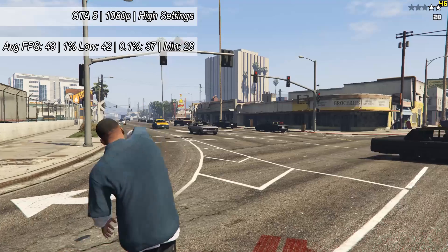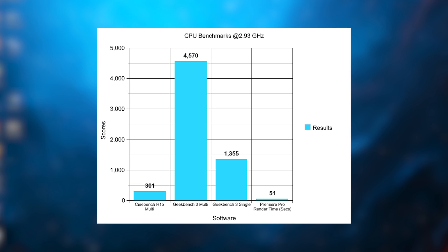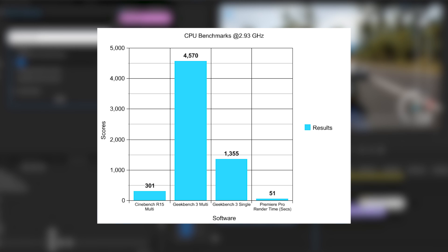Now we move on to the slightly more boring but real-life practical benchmarks, organized into a single graph. Remember these numbers shouldn't be compared to each other — they're just presented this way for ease and readability. Cinebench R15 scored 301 in the multi-core test. Geekbench 3 multi and single scored 4570 and 1355 respectively. For a more real-world comparison, Premiere Pro completed a 1080p 60fps render in 51 seconds, putting this roughly between the Phenom X4 940 and the slightly weaker 920.